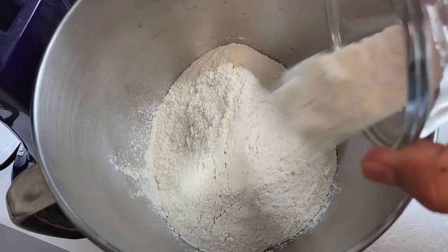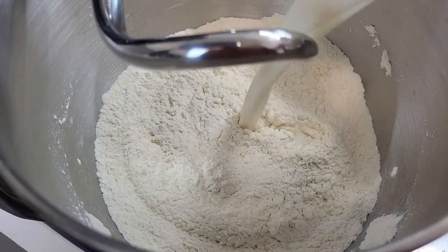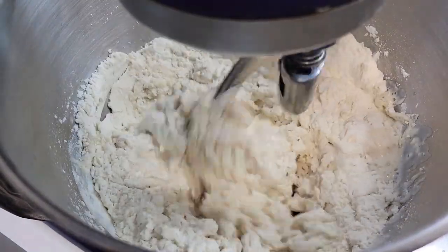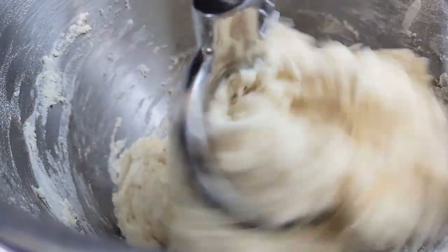I have some bread flour, diastatic malt powder, and salt. Since I started making pizza, I really enjoyed using diastatic malt powder in my dough recipes — I'm going to write more about that down below. I set my mixer on low.